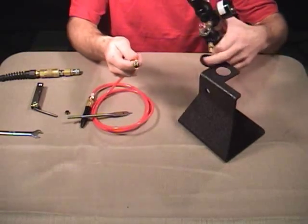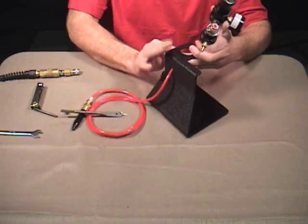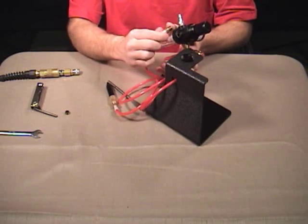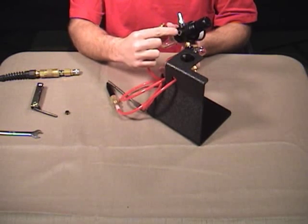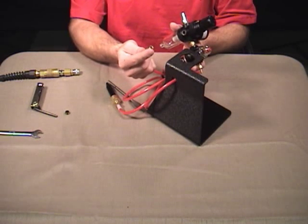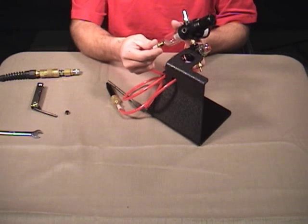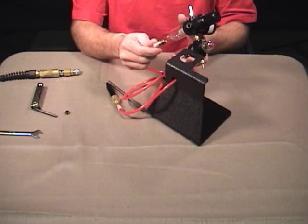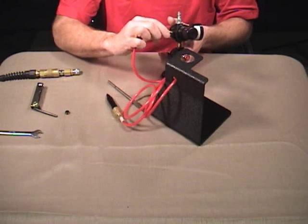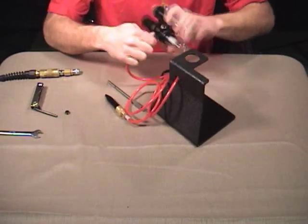We're going to take the blow-by fitting, put it through the hole on the stand that we drilled, and then thread it into the hole on the back of the regulator. You'll want to make sure you have a little thread sealant on this hole so it doesn't leak. If you don't, use teflon tape on the fitting or a liquid sealant. Put some type of thread sealant on these threads, and then I'm just going to take the fitting and thread it into my regulator.